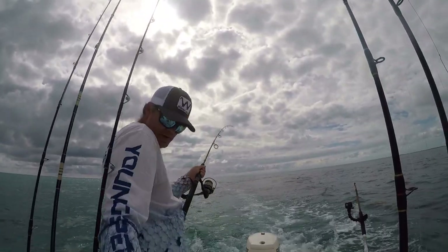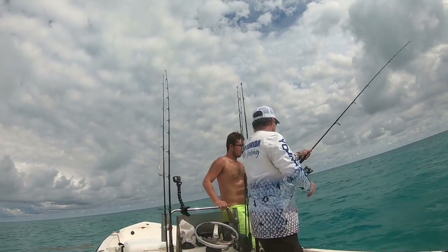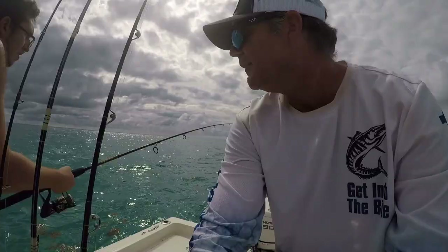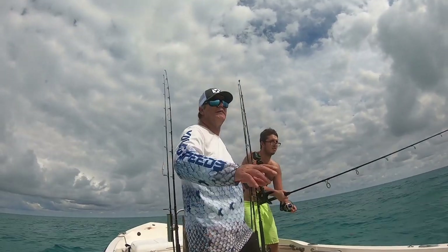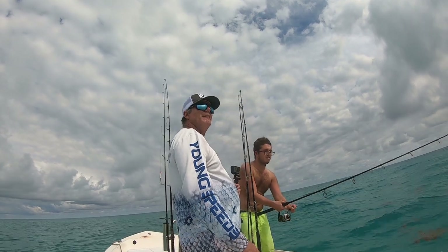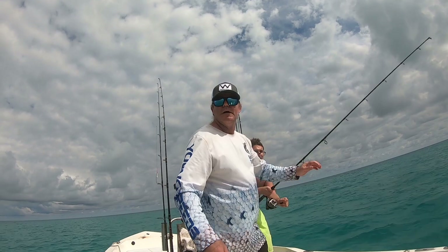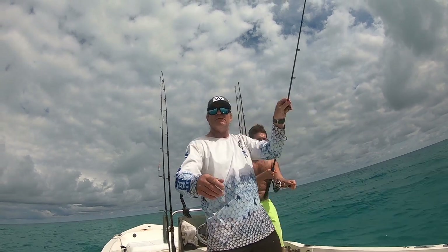And we're already hooked up! Let me take that drag. Pull back, reel on the way down. We got Avi on our first fish. That didn't take long at all. We're all trolling for less than a minute — and it looks like we got a little barracuda. First fish on the yellowtail jig with no bait.